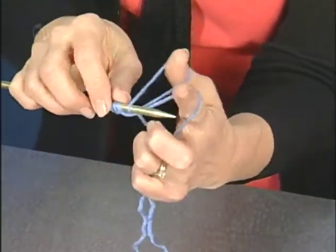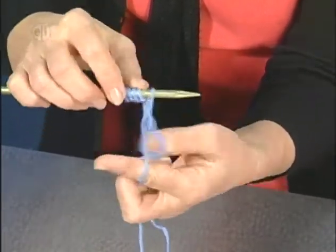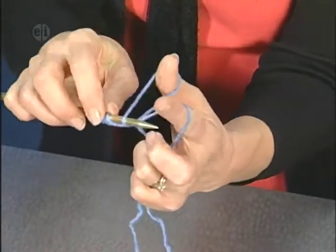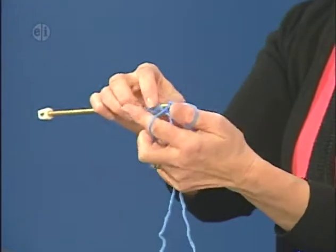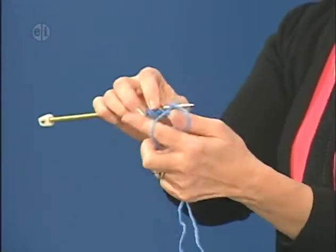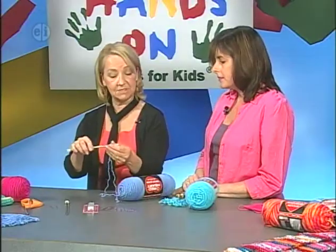Now we're going to do a few of them a little quicker. See how smooth this goes? We're just under, over, under, over, pull. Under, over, pull. Based on your pattern and your instructions, you cast on however many stitches you need.